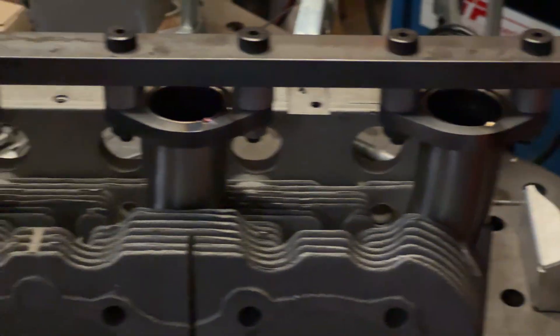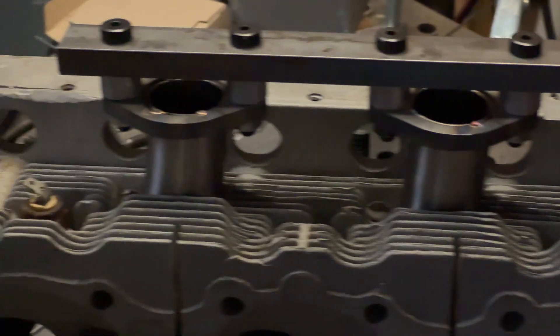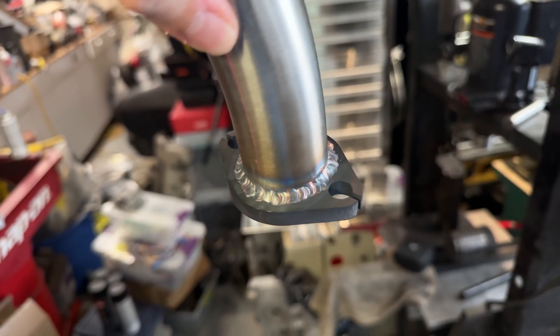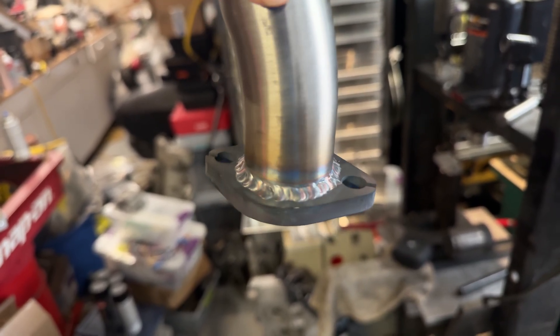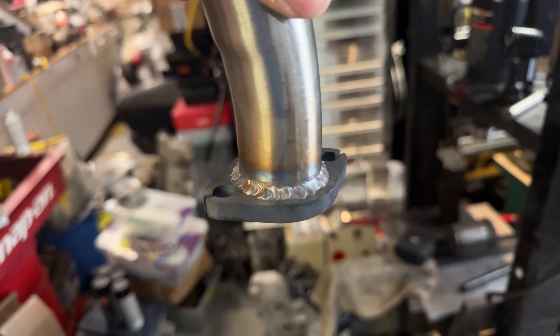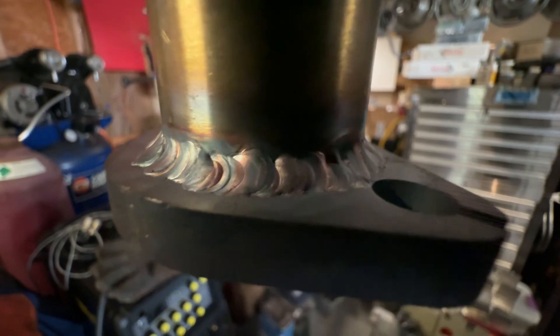With this tack done, you pull the tubes out of the head, remove the fixture, and then weld the fillets on the underside — or the inside, whichever side you want to call it — of the flange and tube. My dad did this off camera, so there's nothing I can really show you other than the final result of the welding, which looks pretty good. Of course he doesn't think it looks that great, but I think it's not bad.